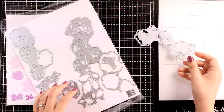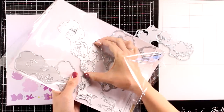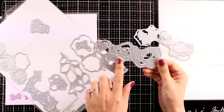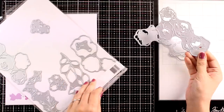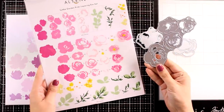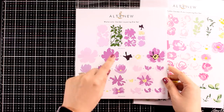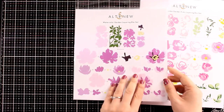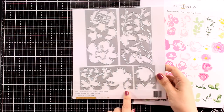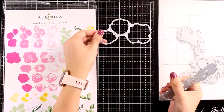I'm going to use this Jumbo Garden Picks die set in my first card and you'll see how quick and simple creating all those beautiful flowers is. The connected dies fit on the mini blossom die cutting machine, and they would also fit on the gradient cardstock by Altenew. There's also the Watercolor Garden Layering die set — the dies are connected and have even fewer layers, so you can create gorgeous flowers with just two or three layers.